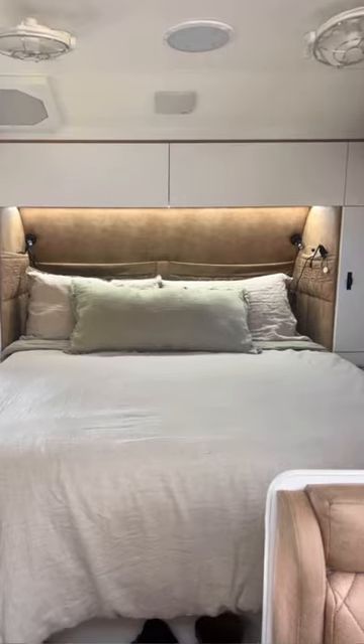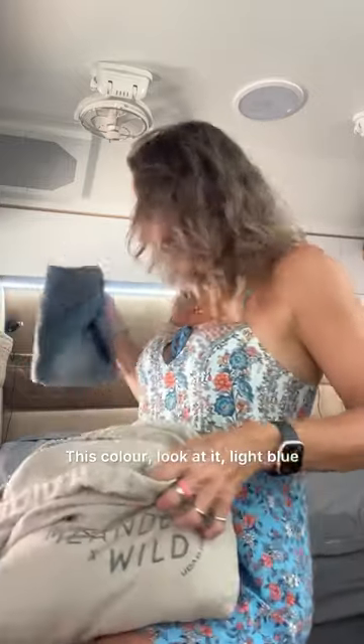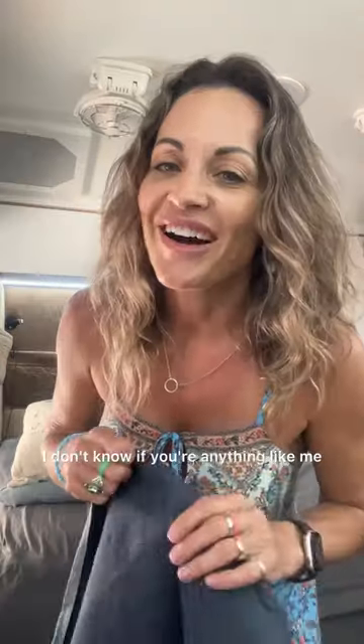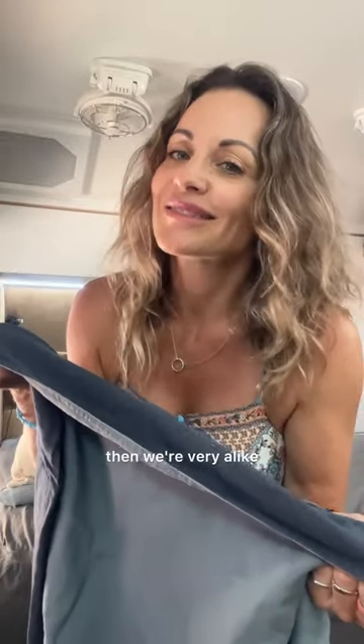This bag is our brand new bedspread from Meander Wild. We've shown you the green one, or the sage, and the kind of orangey browny terracotta one. This colour — look at it — light blue, dark blue. I don't know if you're anything like me, but if changing the quilt cover to a different colour gets you very excited, then we're very alike.